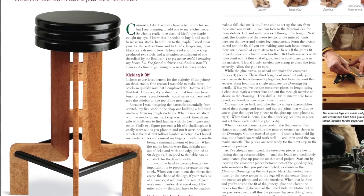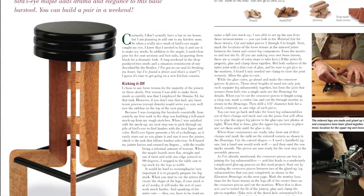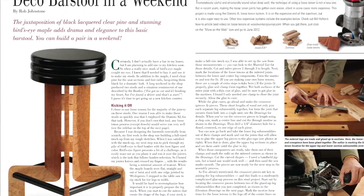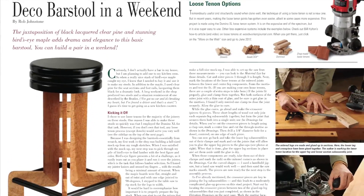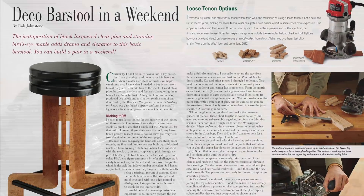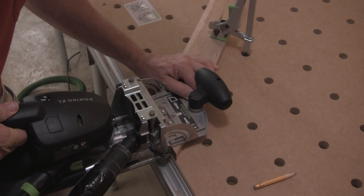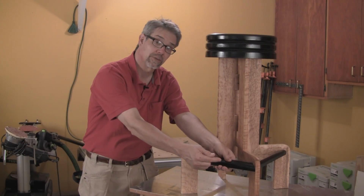Speaking of practical, Rob Johnstone builds an Art Deco style bar stool from pine and bird's eye maple. It'll give you a chance to do a little pattern routing, plus tune up your skills with loose tenon joinery. See Rob in action building it using Festool's new Domino XL machine in his More on the Web video in this issue.